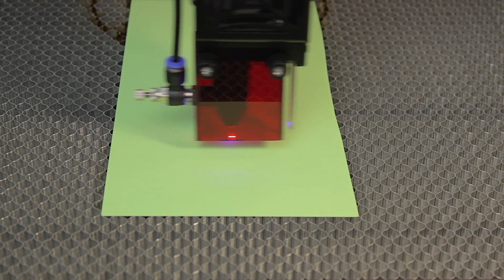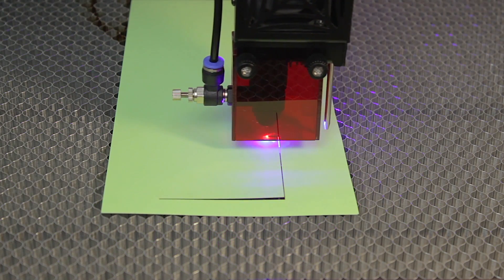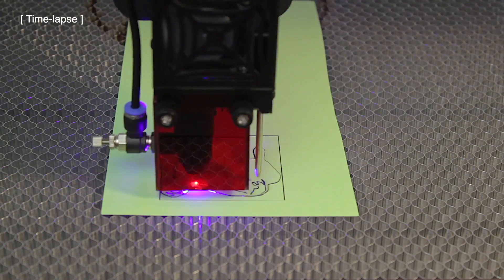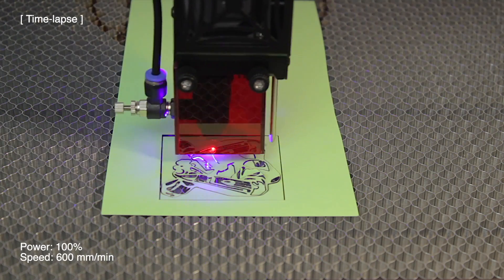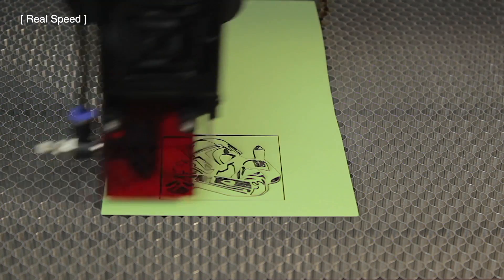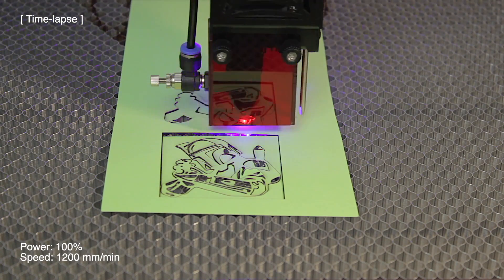Once done, we'll use the framing feature and start with the cutting work. Note that you'll have to import the custom buttons and autofocus buttons to the LaserGRBL software to use those features — instructions are on the SD card. Now that the border is cut, I'm going to cut a more difficult figure downloaded from the internet. It seems to be using too much power at 600 millimeters per minute, so for the second test I'm keeping power at 100% and doubling the cutting speed to 1200 millimeters per minute.